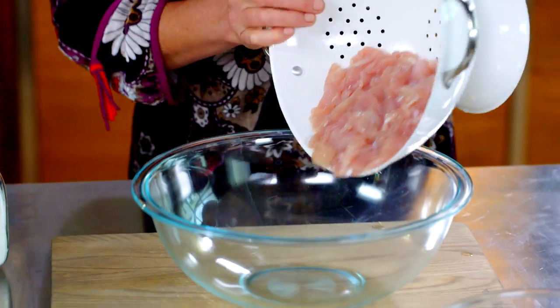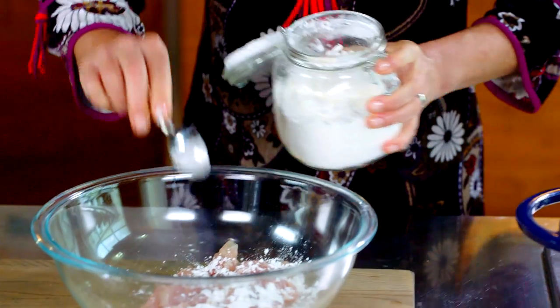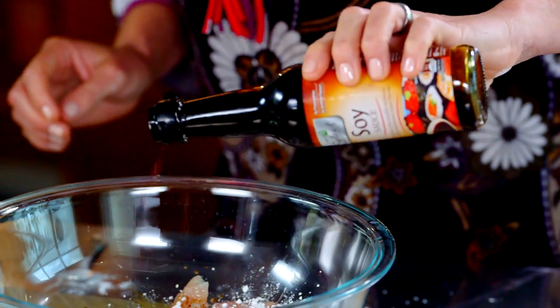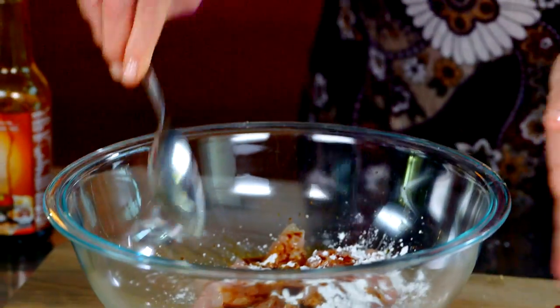My chicken's nice and dry. That goes into a bowl and then I'm just going to flavor it up with two teaspoons of corn flour and two teaspoons of soy sauce. The combination of the salty soy and the corn flour will give it a lovely golden crust.